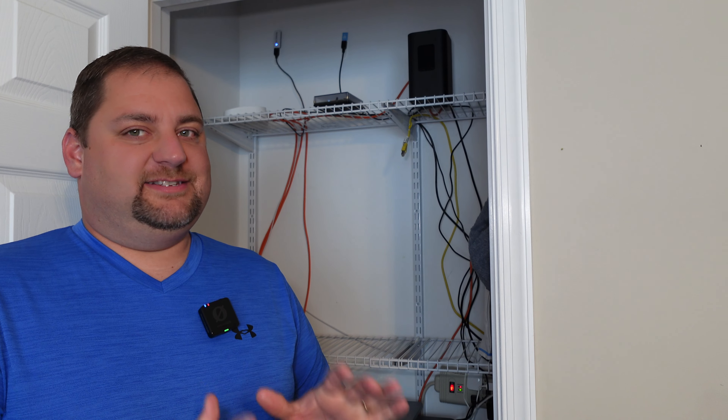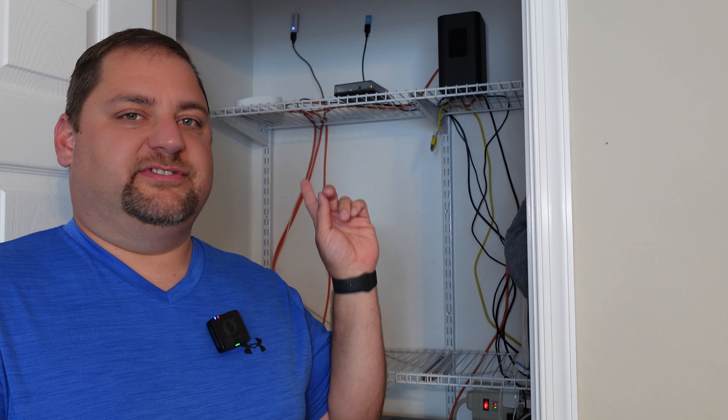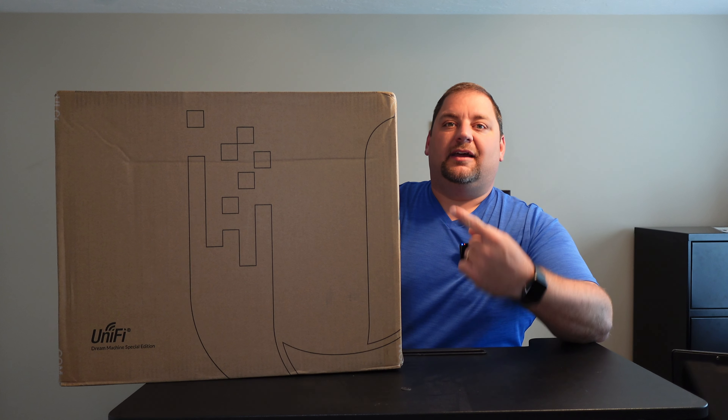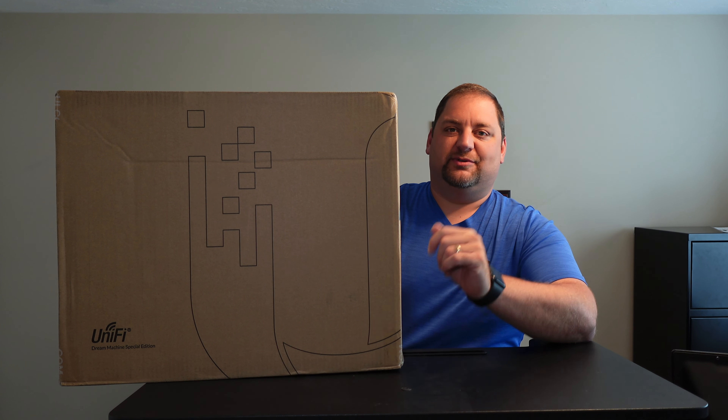This is looking really bare, and that's because today we're going to install the UniFi Dream Machine Special Edition. We're going to replace the Eero Pro 6 from Amazon and get this network back on par for our smart home. Here's the shipment we got today, so I'm going to go ahead and get this opened up and show you what's inside.